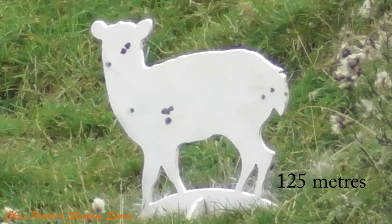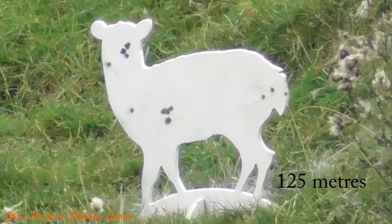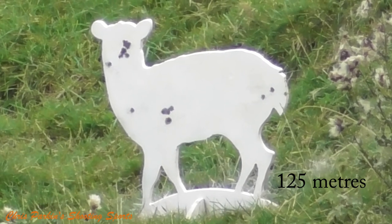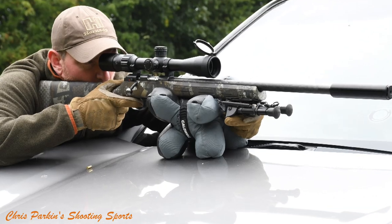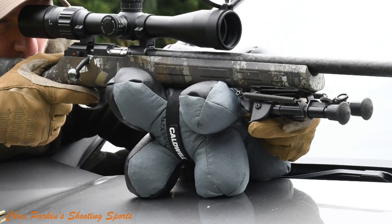Is this gun worth twice the amount of some of the other CZs using the same action? Perhaps not, but it is limited edition and quite unique in what it offers. I think the looks are very appealing and attractive, and it really is a rifle beyond its price point in that respect. I've been out doing a bit of pest control with the rifle as well, and it's actually worked quite well with some of the new non-toxic .22 Rimfire ammunition, which I'll be doing a full review on at a later date.